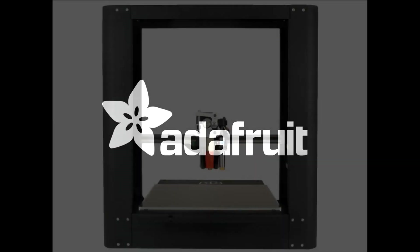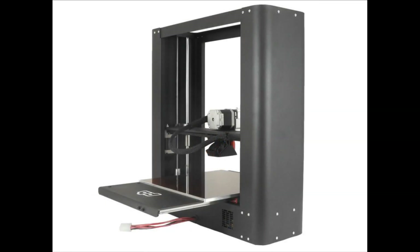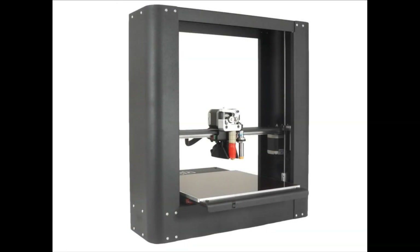New products. First up, we have the PrinterBot Metal — the PrinterBot Metal Plus, which we put back in stock. This version now is a little bit more expensive but comes with a heated bed.